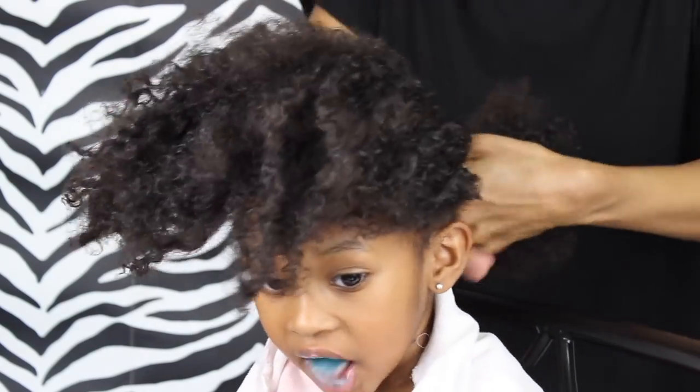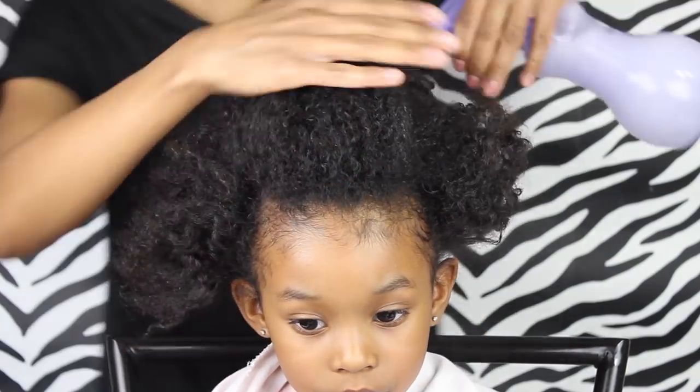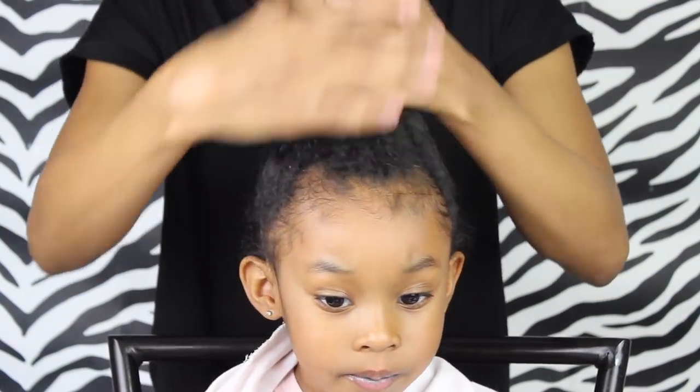Then I'm just gonna put an elastic at the back just to keep the hair out of the way until I'm ready to work with it. And then I'm just gonna spray her hair again with the water bottle — I like to keep her hair damp while I'm working with it.